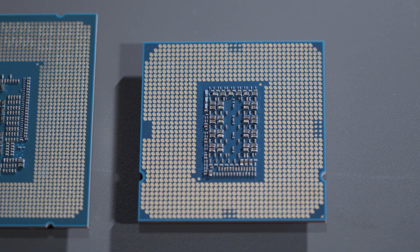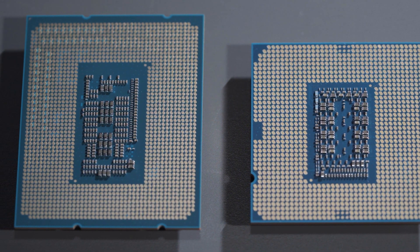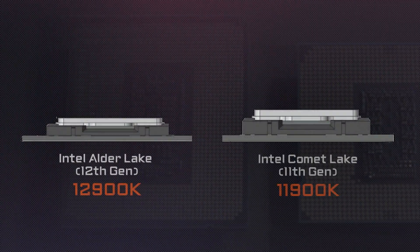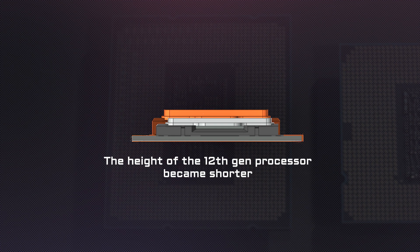The shape of the processor has also changed a little bit — it became more rectangular instead of square. Most important of all, the height of the processor has also changed; it became shorter compared to the last Gen.